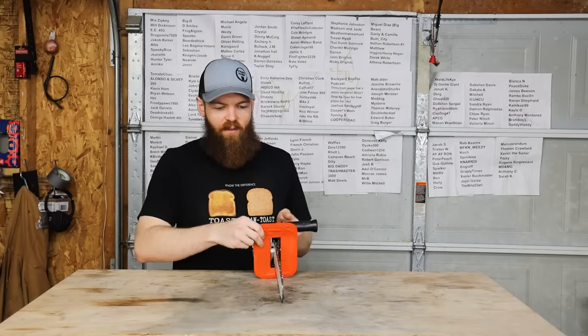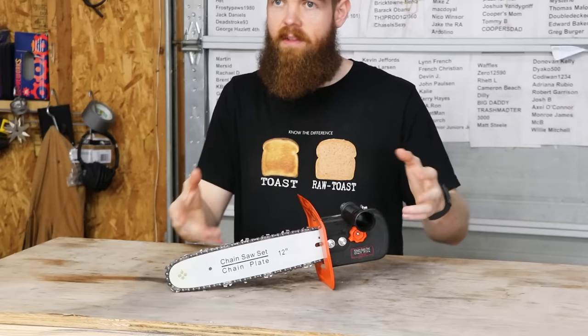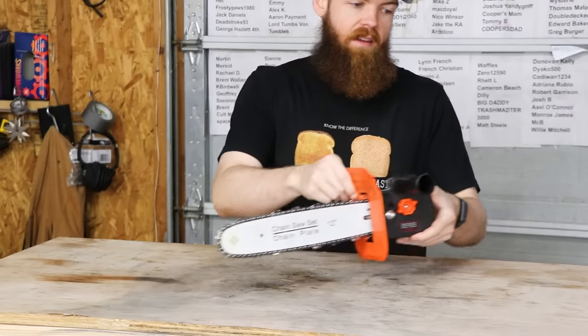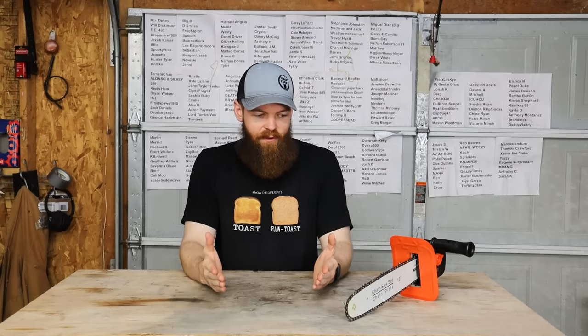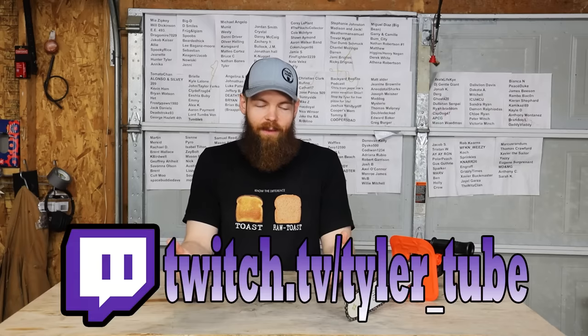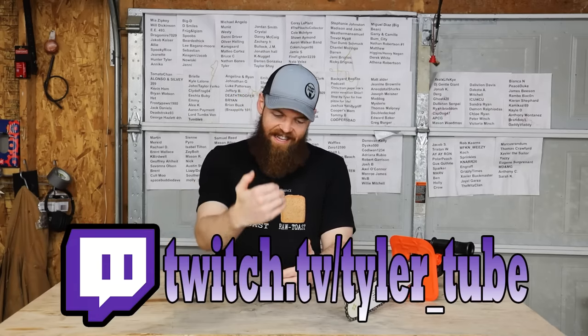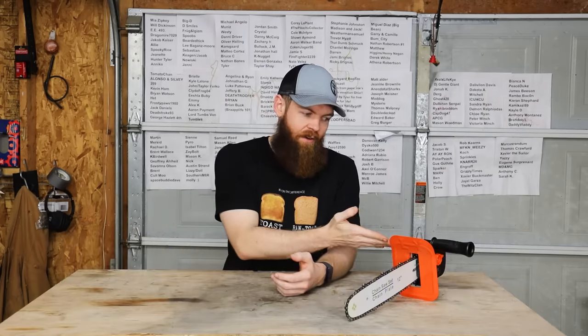Pretty much everybody remembers this from a couple weeks ago. This is the chainsaw attachment that goes onto a grinder. When I made that video, everybody — and rightfully so — was rioting in the comments because I took my Milwaukee grinder and chopped the attachments off where the guard attaches to try to make this thing work.